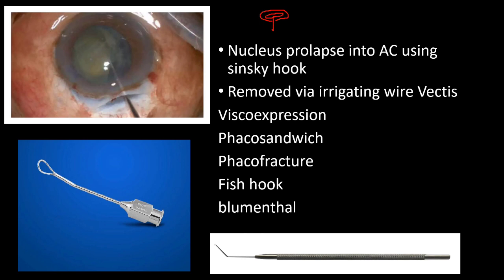The nucleus is then prolapsed into the anterior chamber using a Sinskey hook. To remove the nucleus out through the sclerocorneal tunnel, various methods are used. With irrigating wire vectis, balanced salt solution is injected to create increased pressure in the anterior chamber. Other methods include viscoexpression, phaco sandwich using wire vectis and Sinskey hook, phaco fracture to break the nucleus into particles, and the fish hook and blue menthol methods.